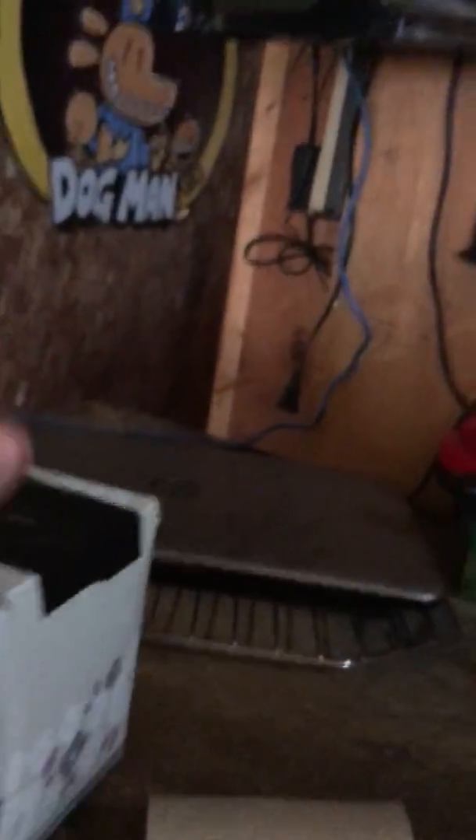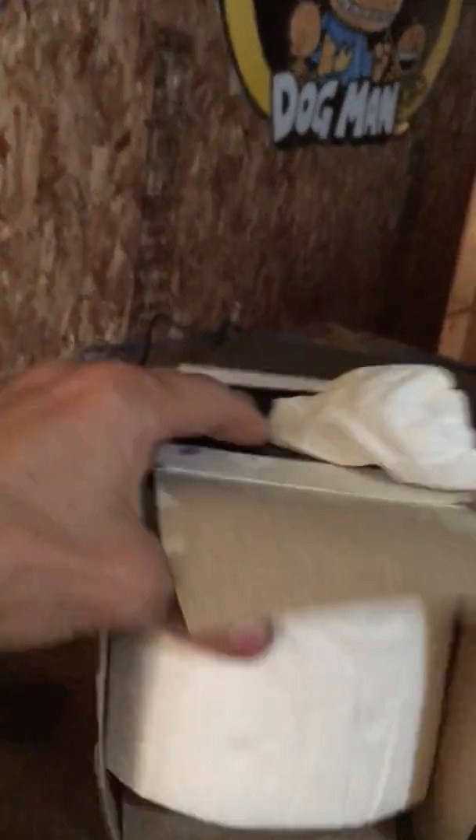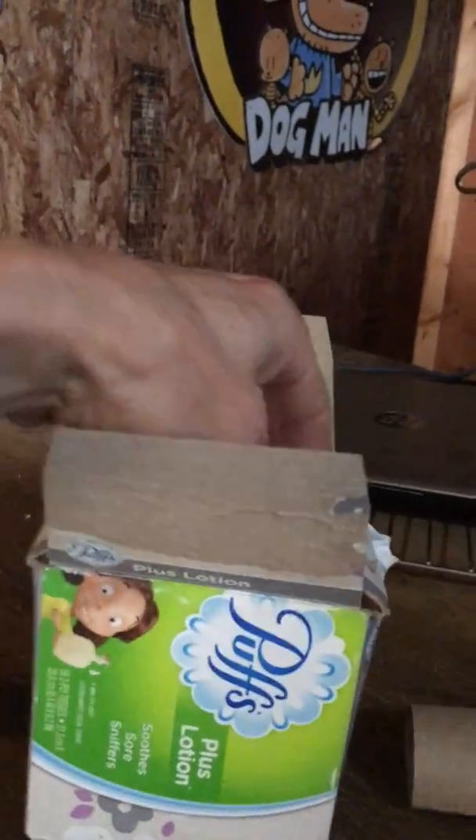Take the middle out. Push it up to the top, just like that. And it lasts a lot longer than 56 tissues.